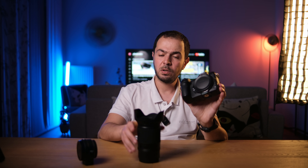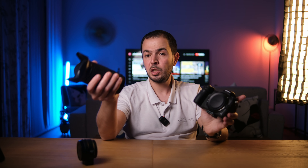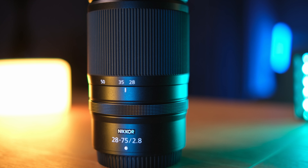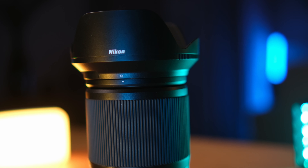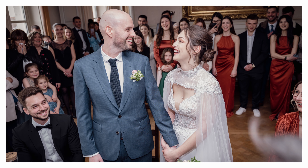The Nikon Z6 II has great in-body image stabilization, so I don't really need the optical stabilization of the Tamron 24 to 70mm. That's why I got this one — a cheaper and much lighter solution that does the job great without any problems. I decided to talk about this lens after several months of using it, so if you want to buy something similar, this video can help you decide whether it suits you.